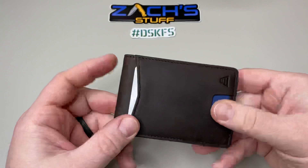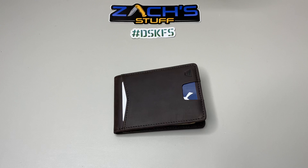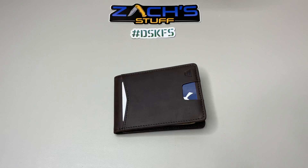Huge shout out to Andar! This is the Ranger minimalist design wallet in dark brown leather. I'd like to know your comments on it. You guys have an awesome rest of your day — make sure to do something kind for someone, that's so so important. Most importantly, take care.